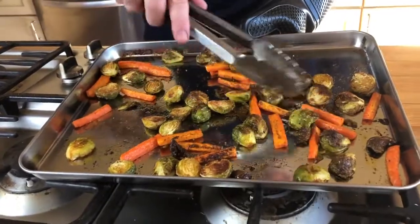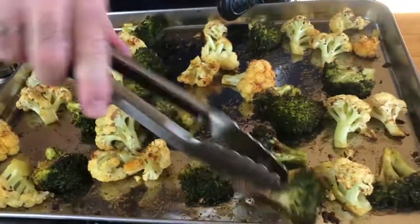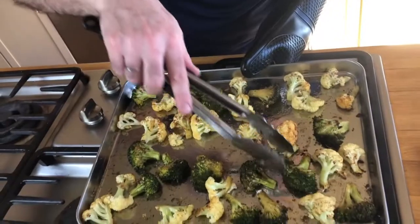For this one, about 15 to 20 minutes. Let's go check our veggies. I think I would like them a little bit more brown and crisp, maybe a few more minutes. Let's flip them over a little bit, without touching each other — socially distanced.